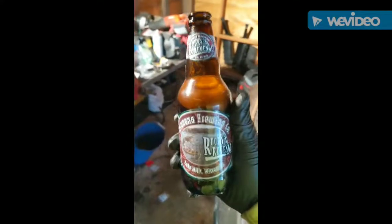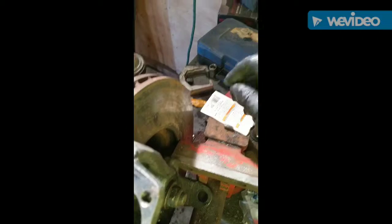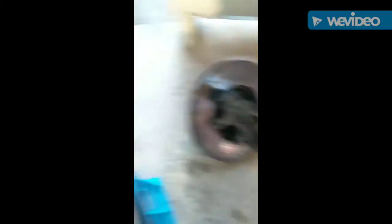Time for a beer break — celebrating getting these two studs out. Got a nice little tap set here. It's kind of cheap, it's from Harbor Freight, but it worked great. Drilled them out and they popped right out. There's the installed bushing, and there's the other one cleaned up.